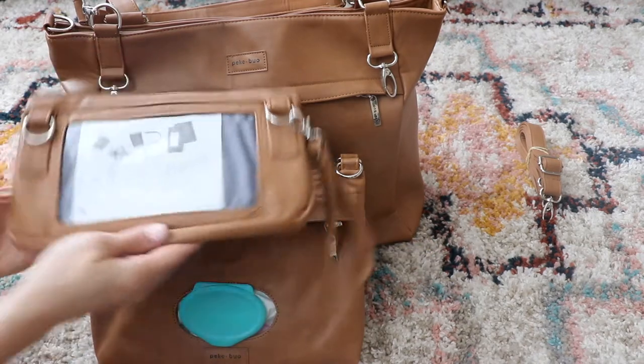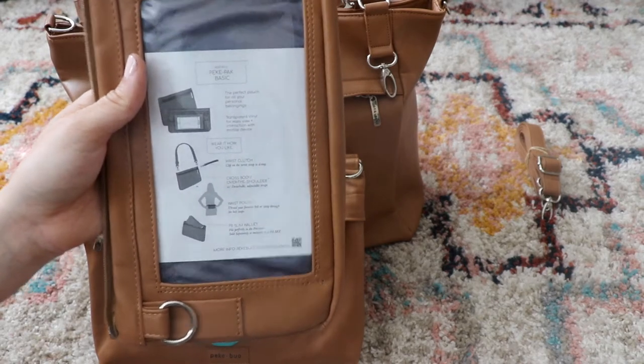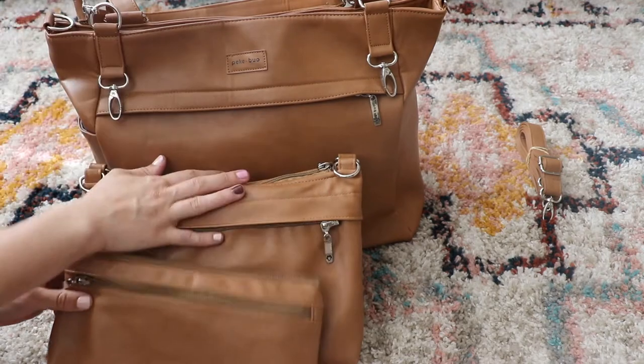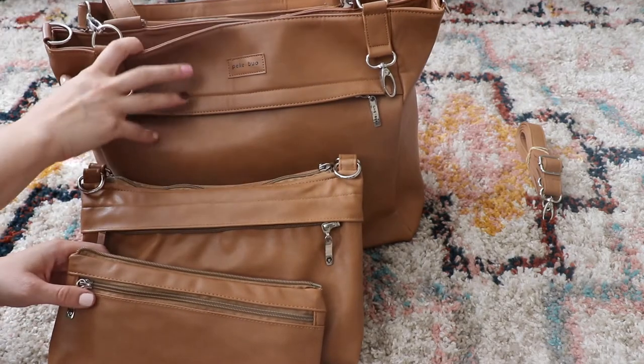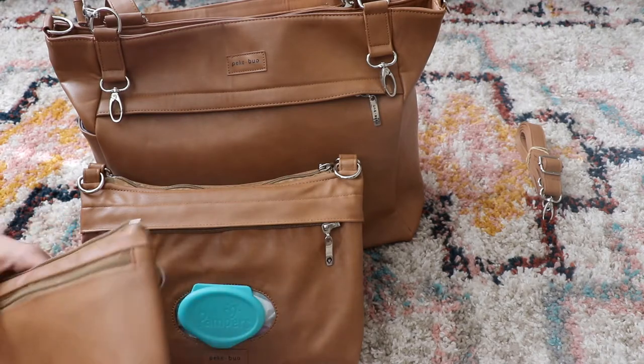All of this stuff, when you first get it, comes with this cute little packaging — I kept this one in to show you guys. It shows you how to use everything, so as you're taking it apart it'll show you how to refold stuff and how to use the different pockets. It was super cute and fun to unpack.